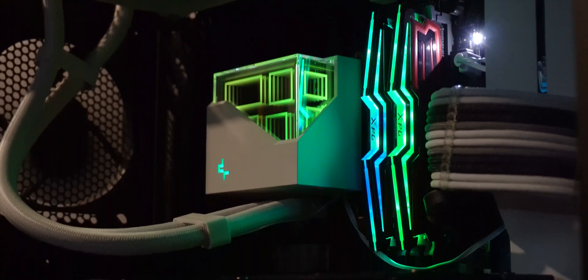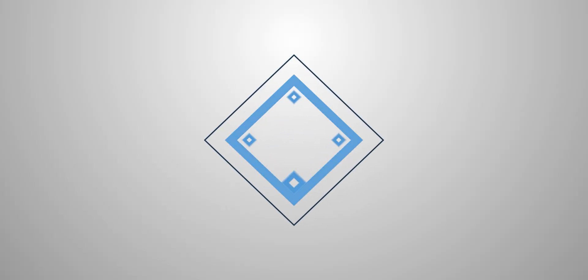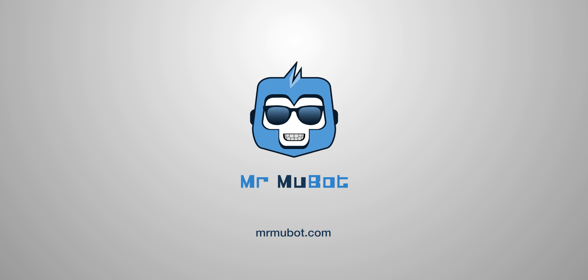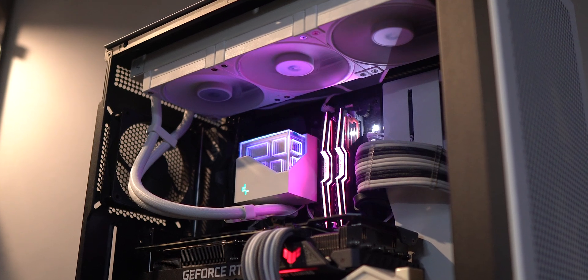The Deepcool LT 720 liquid cooler wants you to divide 720 by 2 to get 360 — which is how long this AIO is: 360mm. I have the LT 720 WH with me today, which is basically the LT 720 in white, because it was about darn time to go white.